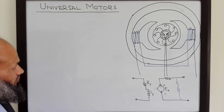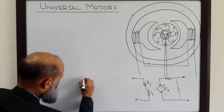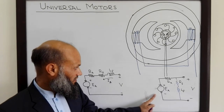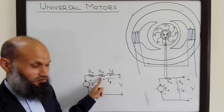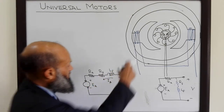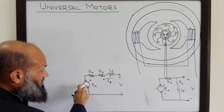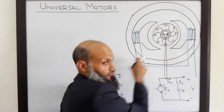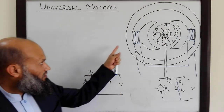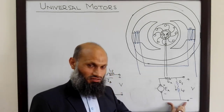That is the equivalent electrical circuit of a series DC motor, given by this diagram. Remember that these diagrams only show the electrical connections, not the physical placement of the coils in the motor. These coils are on the electromagnets, and RA and EA represent the rotor windings and rotor circuit.